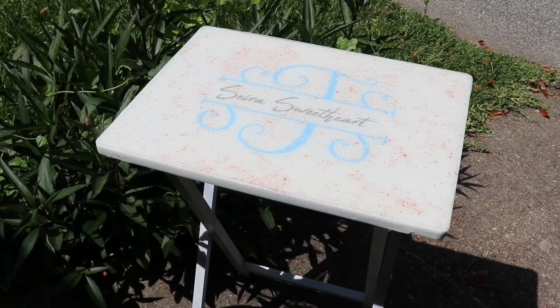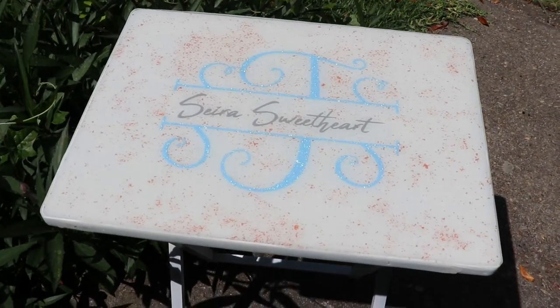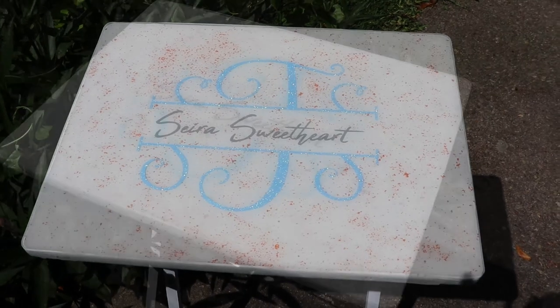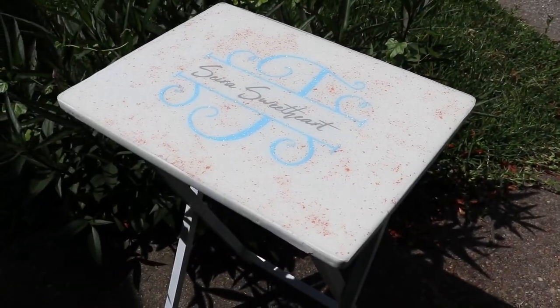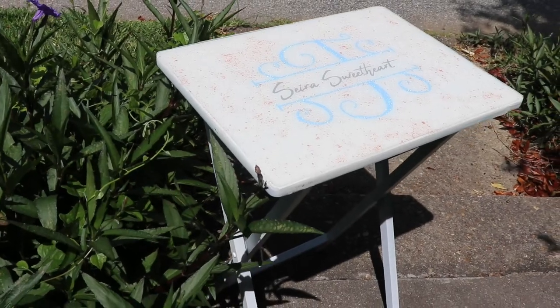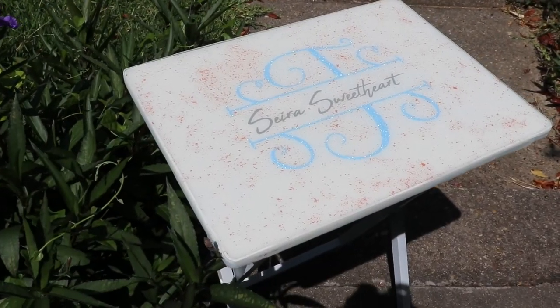This is the finished product — it was really easy to do, just took a little time to get it done. Let me know in the comments if you have a table that you'd like to try this on, and be sure to tag me in any pictures you post on Instagram if you decide to recreate this. Thank you so much for watching, and I'll see you in the next one!